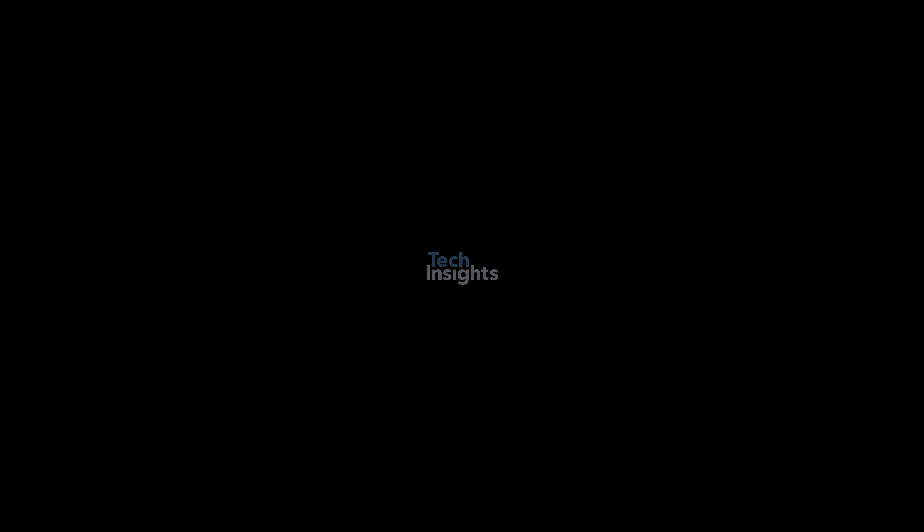The Xiaomi 14 Ultra has the same display and camera specs as the previous generation, but the new Xiaomi 14 Ultra does have a few upgrades and improvements over the Xiaomi 13 Ultra.